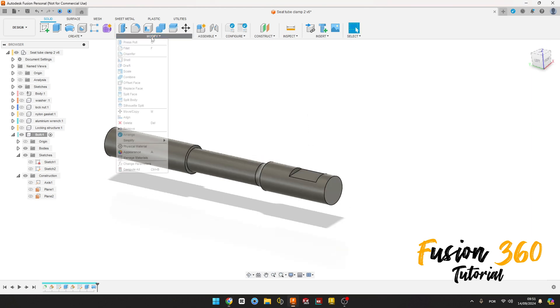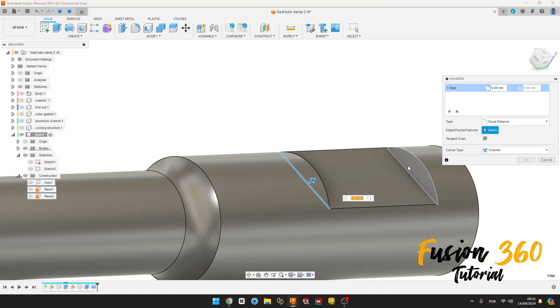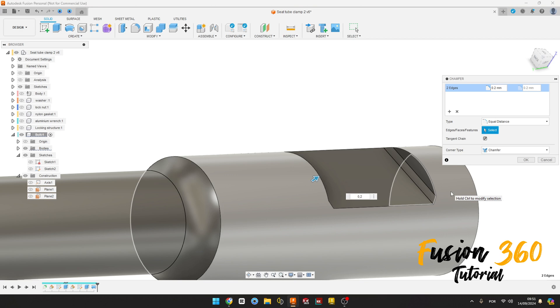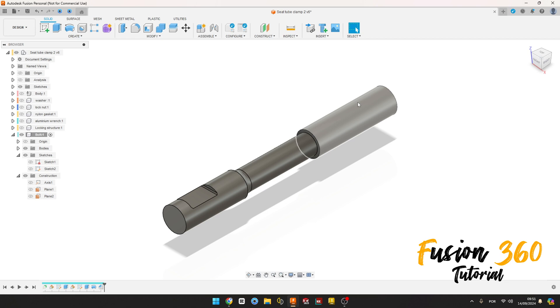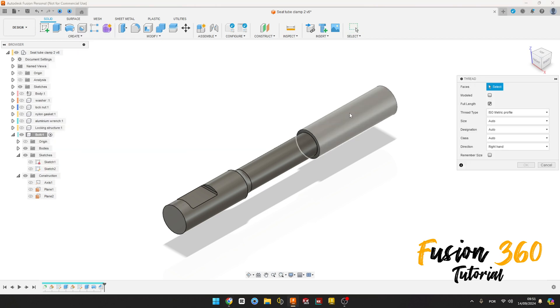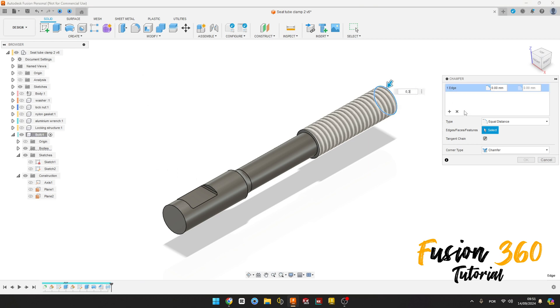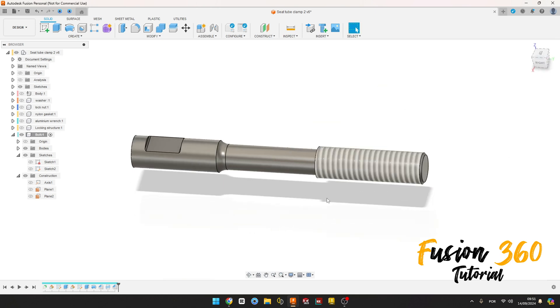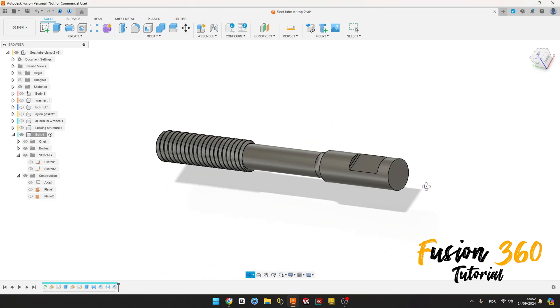Go to Modify, select Chamfer, select this edge here, this edge here, this edge here, and this edge here. The chamfer is 0.2 millimeters, press OK. Now go to Create, select Thread, select this face here, size 5 millimeters, press OK. Select Chamfer on this edge here, 0.3 millimeters, press OK. Go back to the thread, edit it and select Modulate, press OK. We have this.